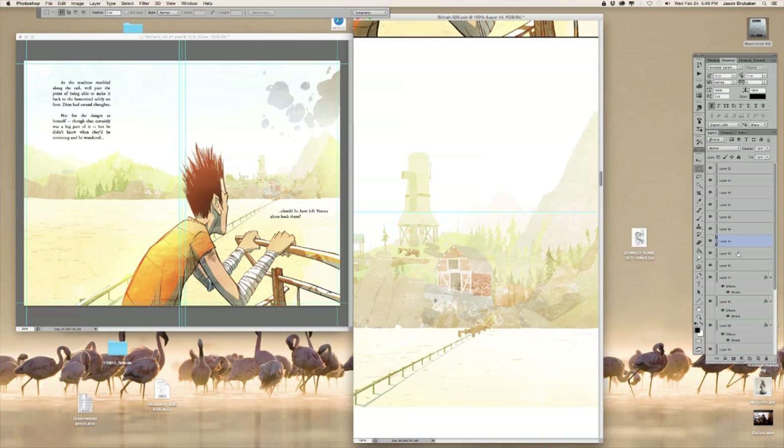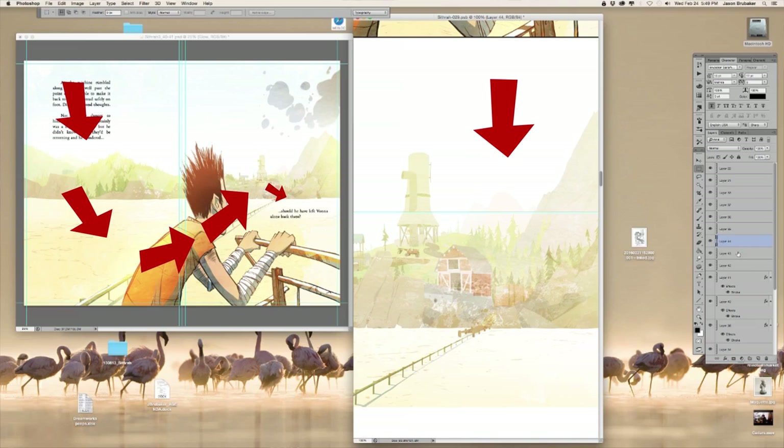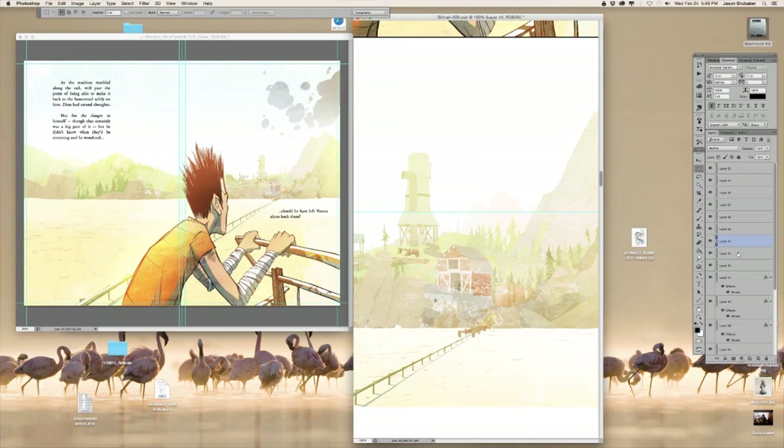It wouldn't have really worked just dragging that spread into Webtoons, because all the detail and the interest you're trying to move people's eyes around with is lost. That's my little hint: on comic pages you lead people's eyes around the page with how you lay out your panels and how your action is in the panels. But on Webtoons you're going straight down, one panel on top of each other. You're leading people with the specific places you pull from your artwork.